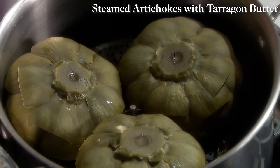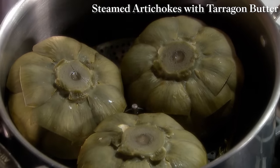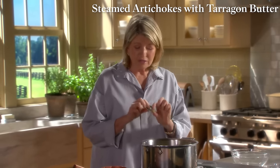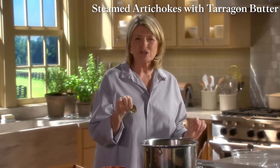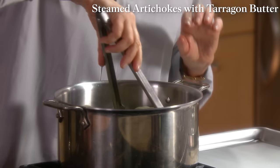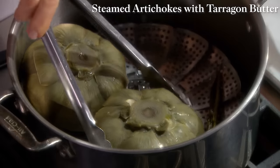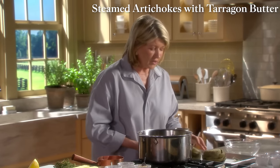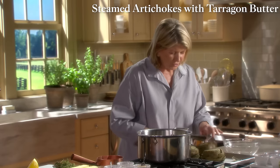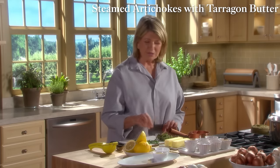In 40 minutes they'll be ready. Test by poking the stem end with a knife — see how easily it inserts? Then pull off a leaf and test the flesh with your teeth — the flesh comes right off. They're ready. Take them out with tongs and put them right side up. Cooking them upside down is a good way to keep them from getting water-soaked and soggy. Let them cool a little while you prepare melted butter — tarragon butter. Per artichoke, about half a stick of butter per person.